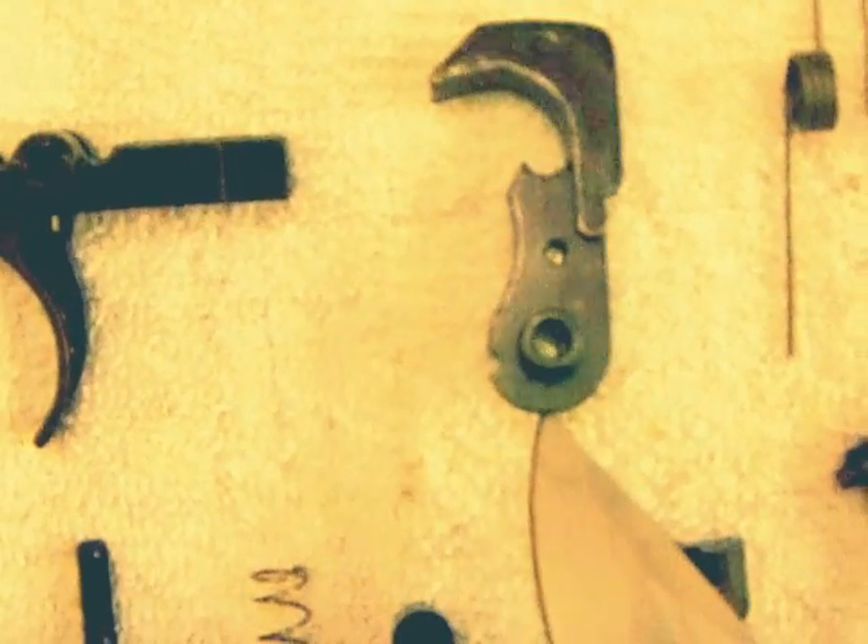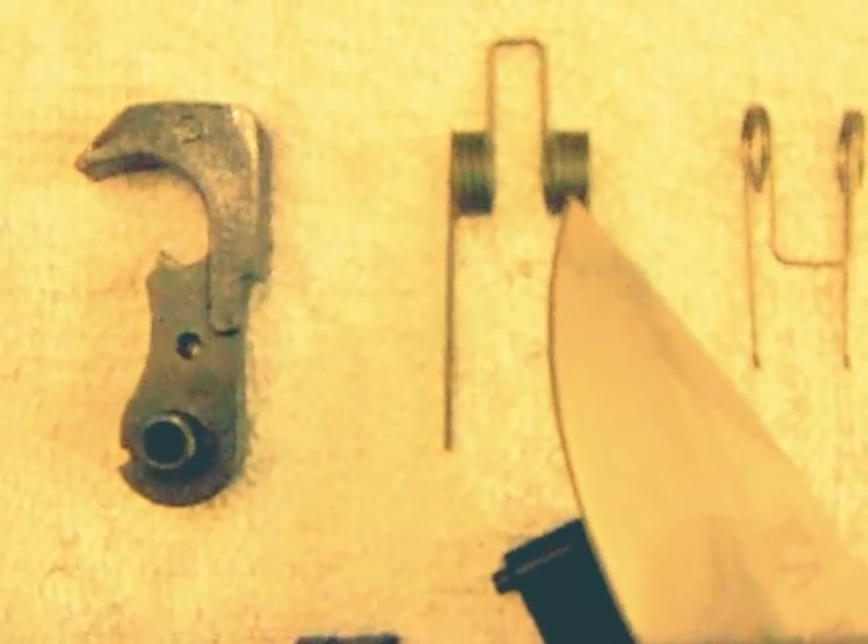This is the hammer. This is the hammer spring. This is the trigger spring. This is called a disconnector — it fits inside of the trigger, it fits inside here. This is the disconnector spring — part of this.